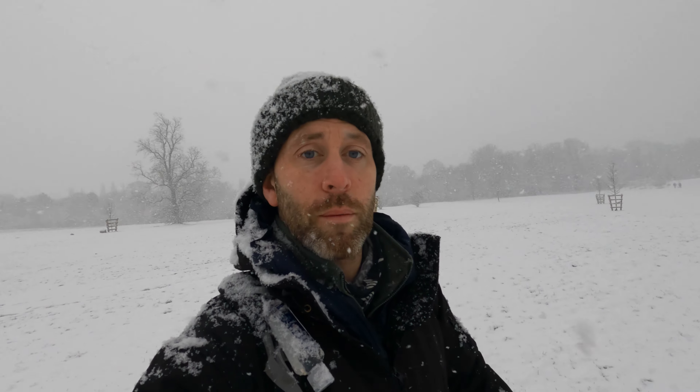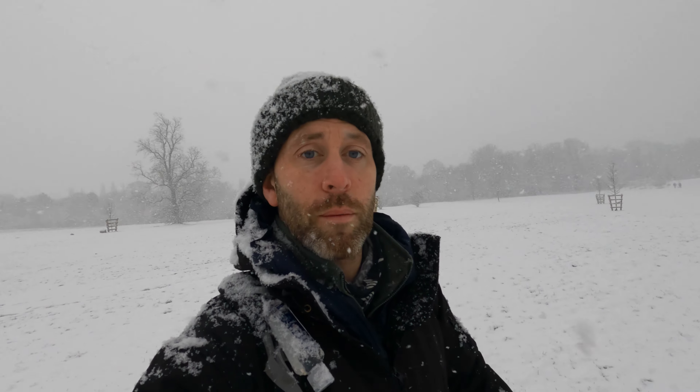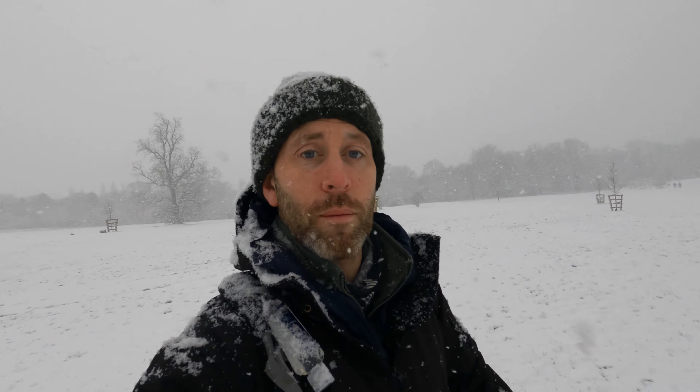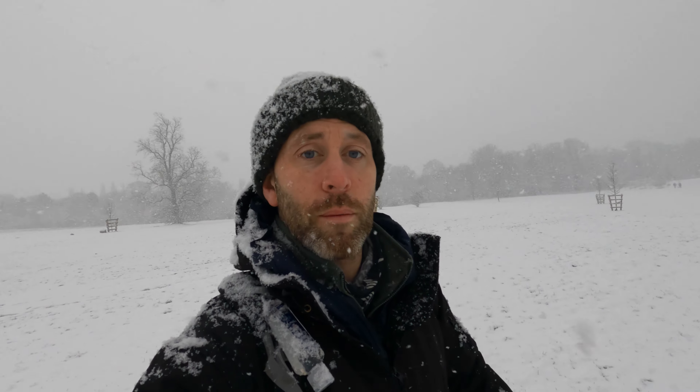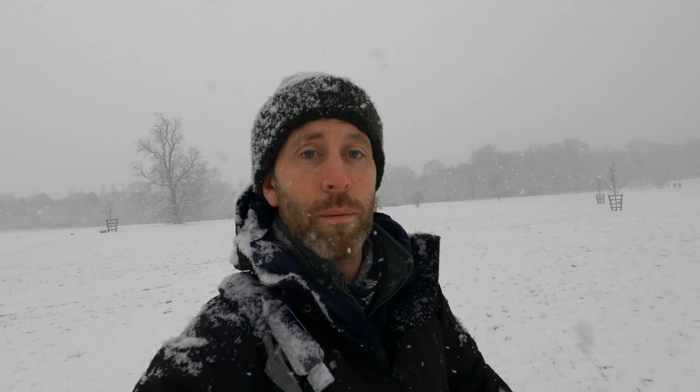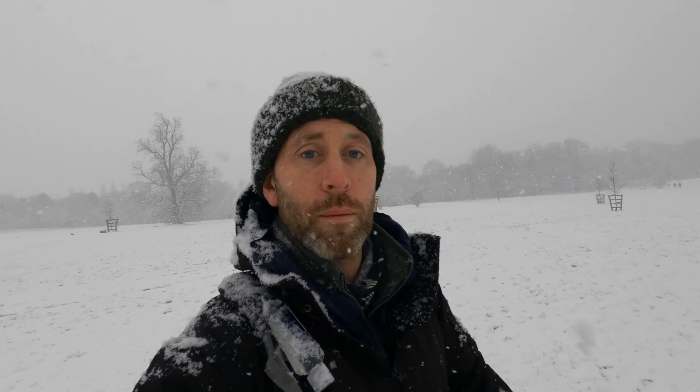Just a little bit more snow than before — so glad I came out. Look at it now, absolutely awesome. Got to enjoy the snow, review the stove, and have a coffee — what a way to start your day. The benches look so good with the snow, and a few people over there enjoying the sledges. Can't beat it.